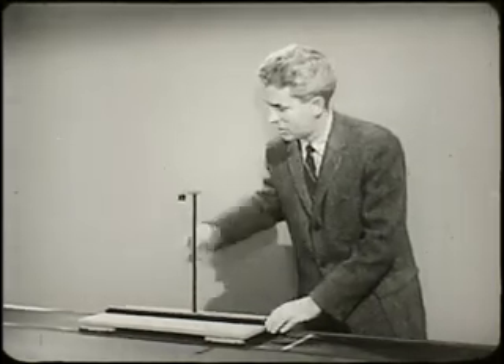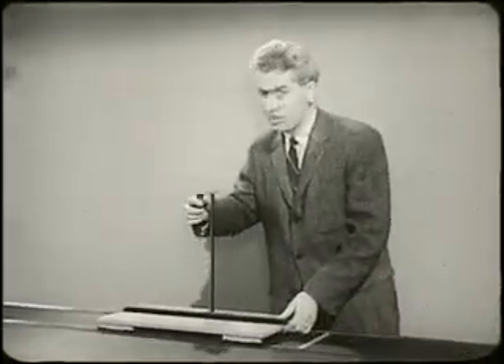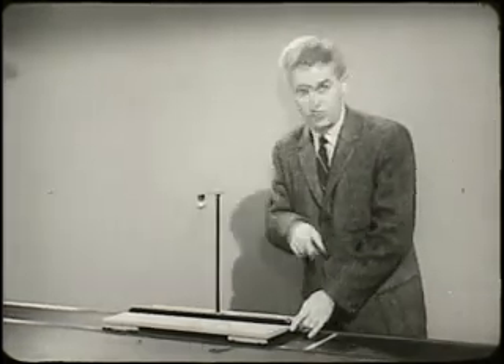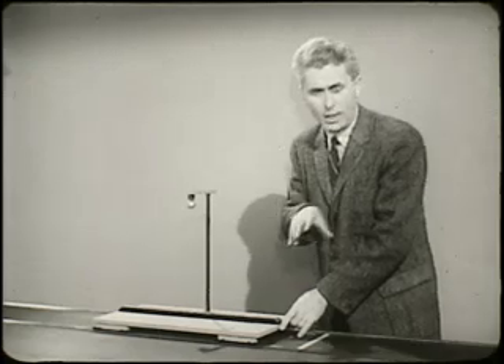When the cart passes this line, the ball is released, as you can see. I'm going to start the cart down at the end of the table so that by the time it gets to this point, I can be sure it's moving with a constant velocity. Now I want you to watch right here so that you will see the ball falling.